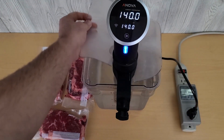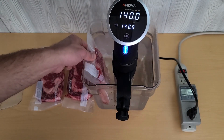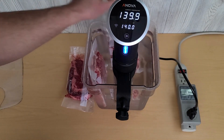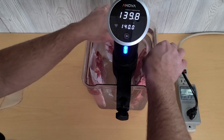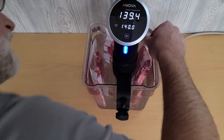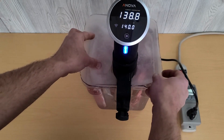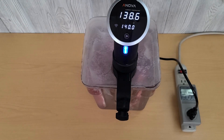Now let's put the steaks in. If you've got all the air out, they shouldn't float. Make sure it's all under the water, then put the little makeshift cover back on. And we'll go for one hour.